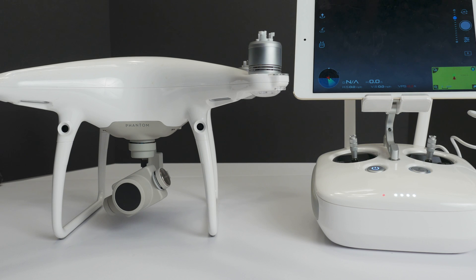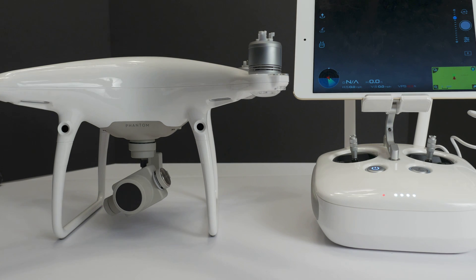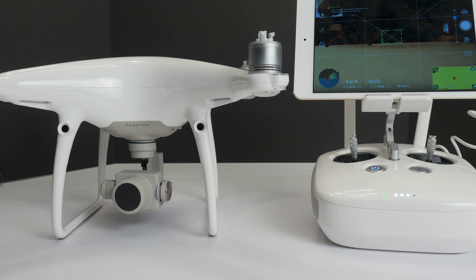This is the Phantom 4 Pro gimbal alignment being off-center. The IMU in the Phantom 4 Pro has been adjusted and calibrated. I have done a camera gimbal calibration, and I have also done the manual gimbal rotation against the direction the camera is facing.